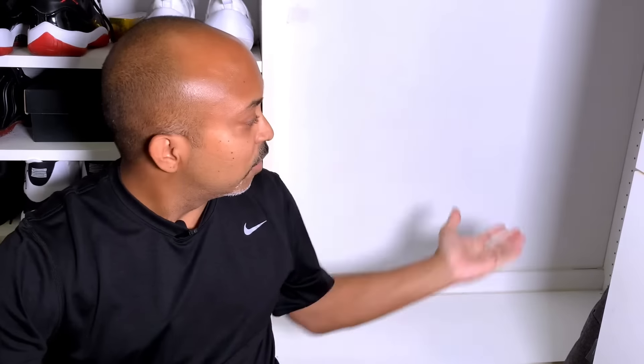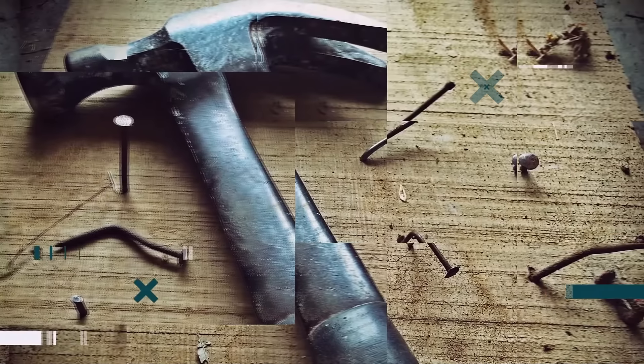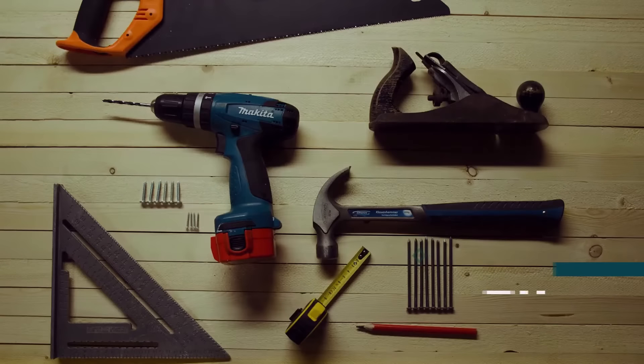If you need an electrical outlet but there's no electrical outlet here, stay tuned to this video and I'll show you how easy it is to install one. Hey guys, welcome back to another episode of D&N It Yourself. In today's video I'm going to show you how to install an outlet when there's no outlet. People run into this problem a lot — sometimes you need to plug something in and there's no outlet. So let's jump into it.